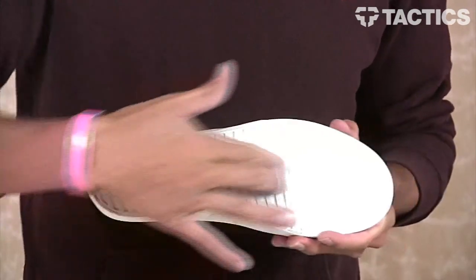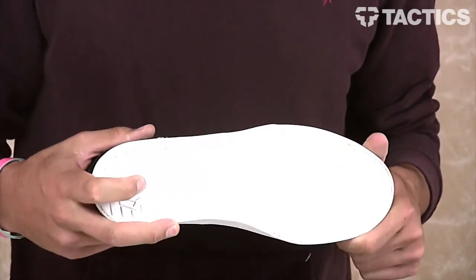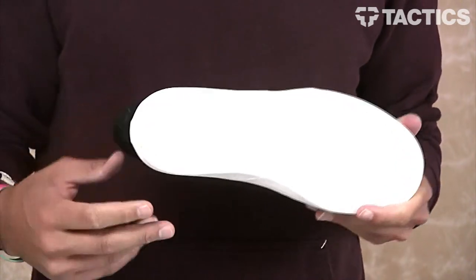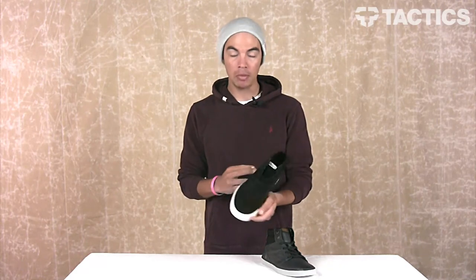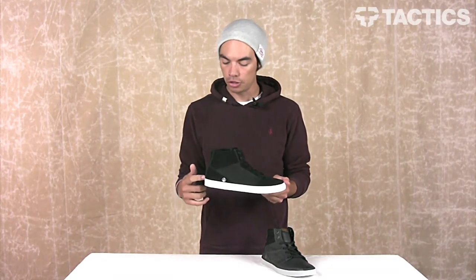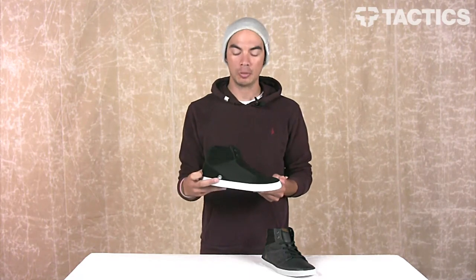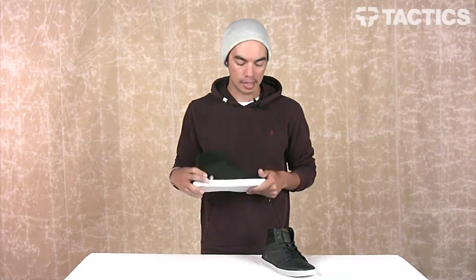On the bottom of the shoes you do have a molded rubber tread for grip, so whenever you're walking around you won't be slipping because you've got that molded rubber tread right there on the bottom. And that's it — that is the Grim Mid from Volcom. Head over to tactics.com where you can see full 360 images of this shoe, all the design features, specs, and details. Pick yours up once we have them in stock.